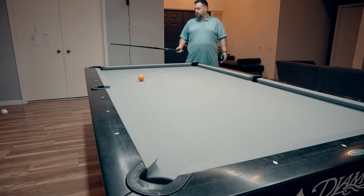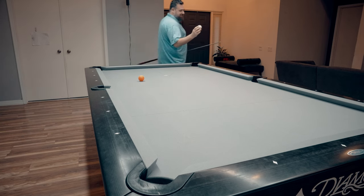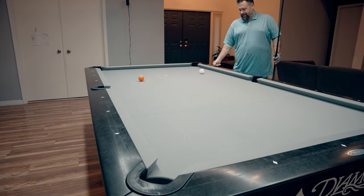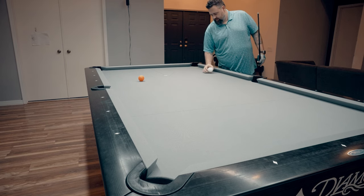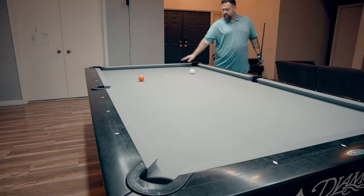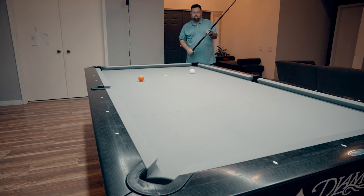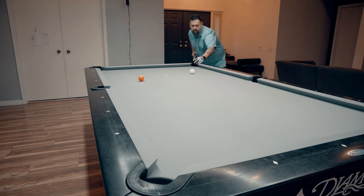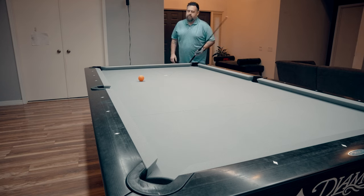All right, first things first, let's just try the white ball — the cue ball here. You put it down and it finds its own center. So we're going to put it right here on the second diamond and first diamond, and we're just going to try to shoot the ball in. They're telling me that this is a somewhat hard thing to do. I can't imagine it's that hard. Hitting center ball. Yep — went straight in.